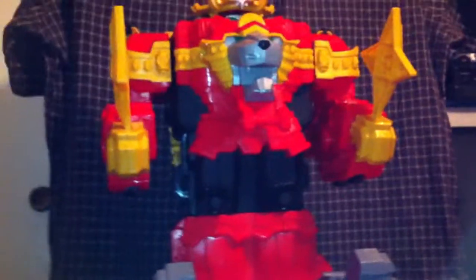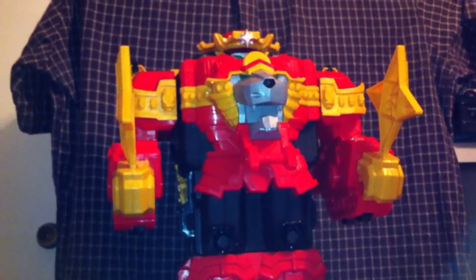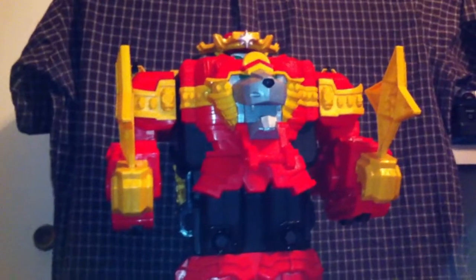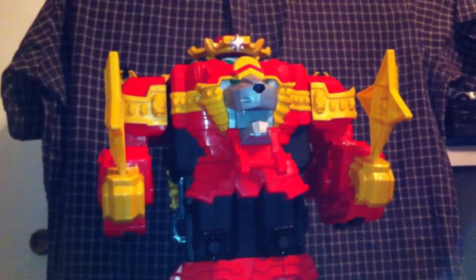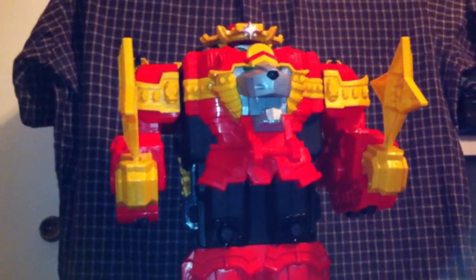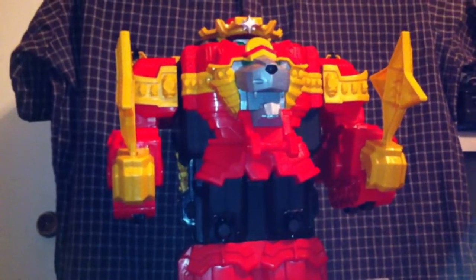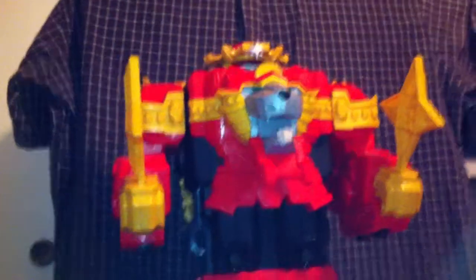Welcome back fellow adult children nerds to the Ridiculous Megazord review, or should I say the Lionfire Fortress Zord review. Now let's get to combining them with the Ninja Steel Megazord and parts of the Bullrider Megazord.